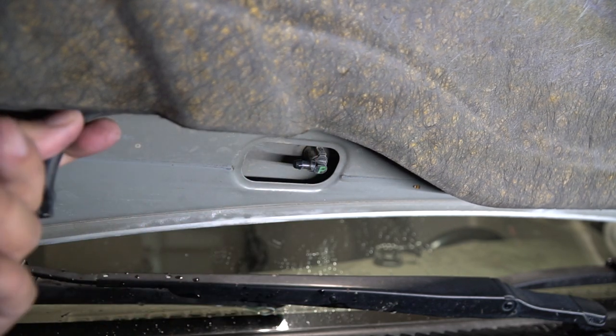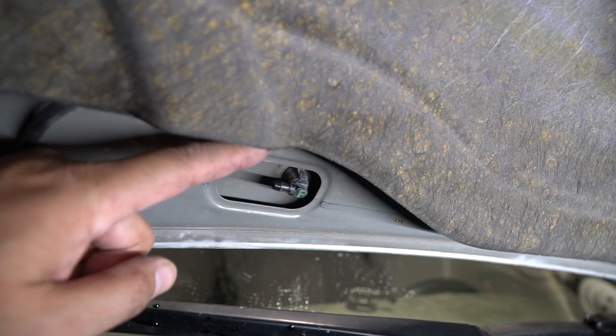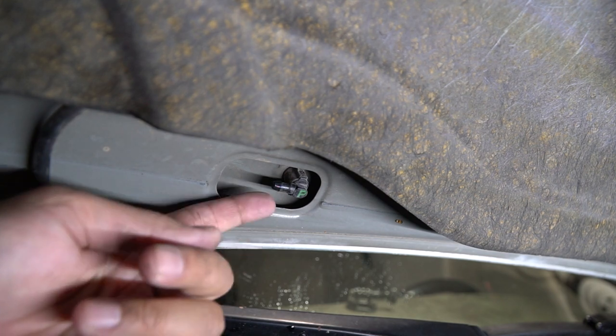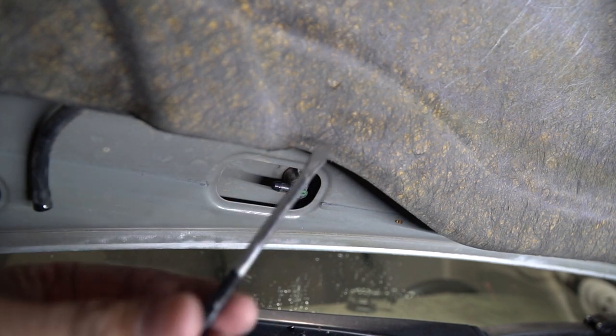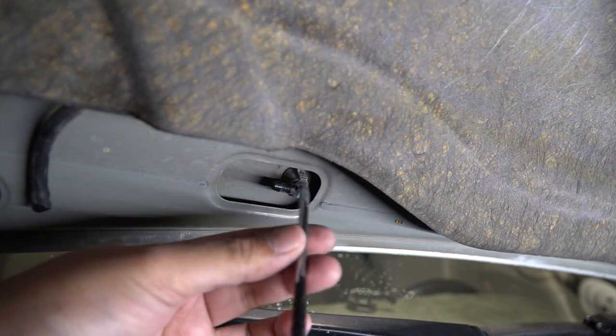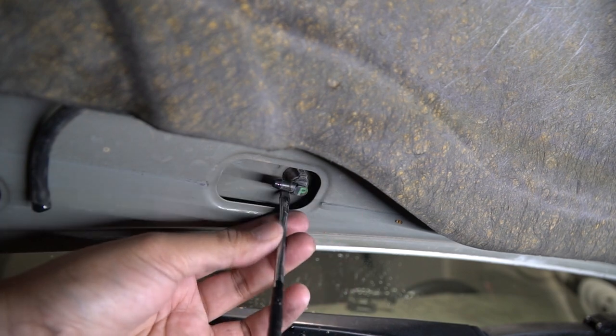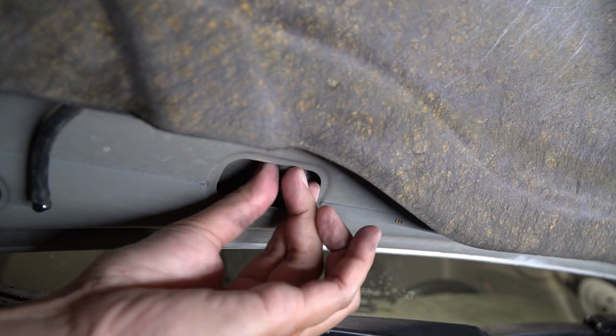We're going to put the hose to the side for a second and work on the nozzle now. You can see there's a clip on the top and also on the bottom, and what you're going to do is depress those so the nozzle can come out. I've got a long flat head here — I'm going to depress the top and depress the bottom and just push it right through.